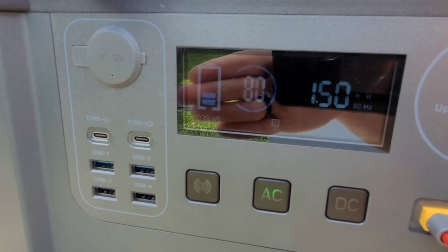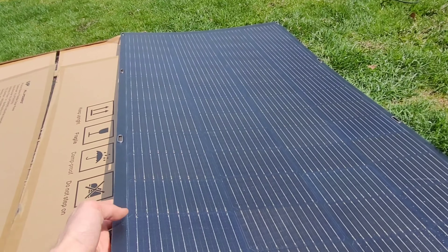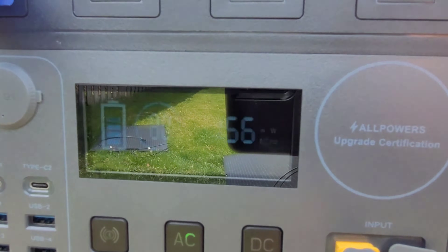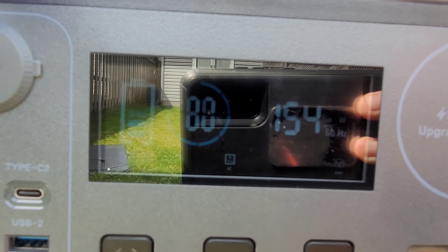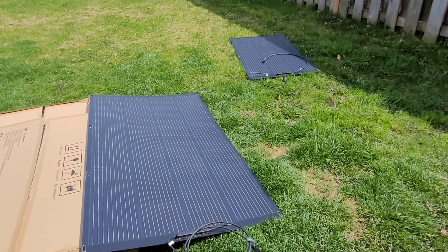150 watts is a pretty good result when you consider it's sitting flat on the ground and I'm up in Canada — nowhere near the equator. Let's see if we can get a little more by tipping it slightly. We went from 149 to 156 watts — nothing crazy. It looks like we're capturing pretty much everything we can even just lying flat on the ground.